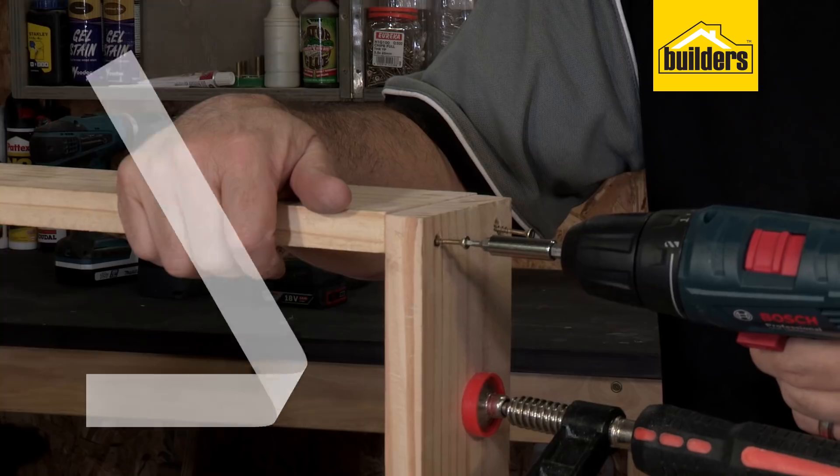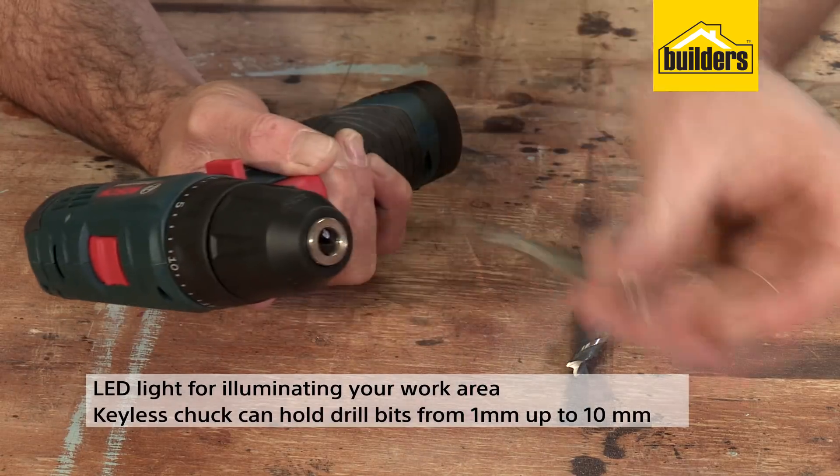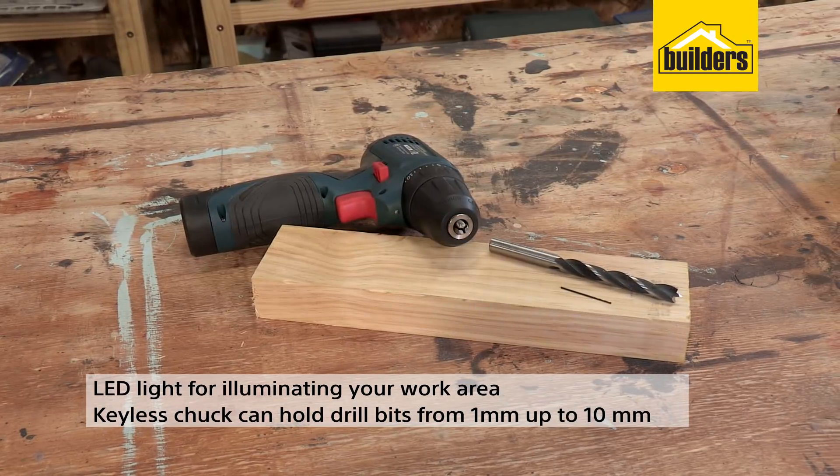Other great features are the LED light for illuminating your work area, and the keyless chuck can hold drill bits from 1 millimeter up to 10 millimeters.